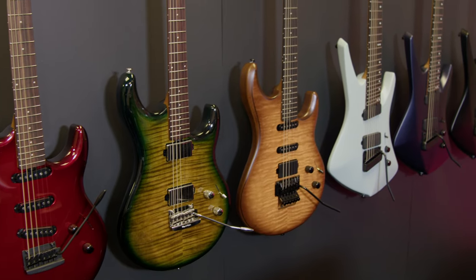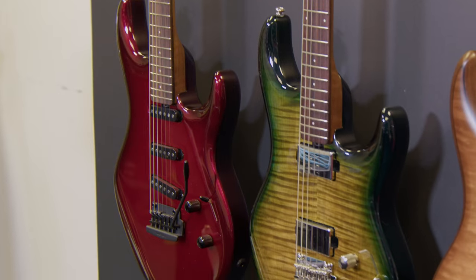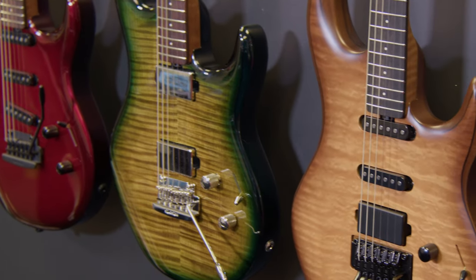We've also got some Luke 4 guitars. This is the Luke 4 30th Anniversary model. It's very rare for a company to work with an artist for 30 years, but we've been lucky enough to work with Luke, who's not only a great guitar player but just a great one-of-a-kind guy. This model encompasses features of his various models over the years. We've got a double-locking tremolo, like his original model, that's recessed and fully floating — you're able to raise the open G-string up a step and a half.